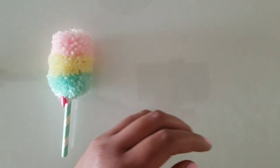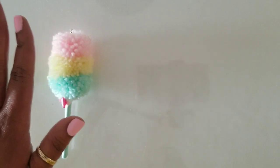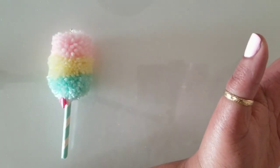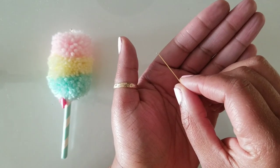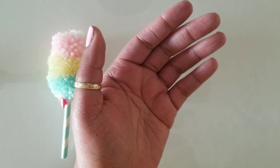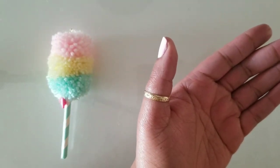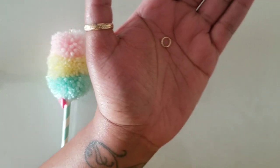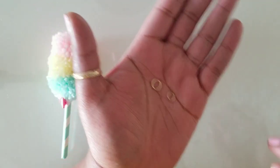We have a couple of pieces I'm going to show you. These will be used if you're turning your cotton candy piece into a dangle. If you're leaving it as just a fun embellishment for friends, you won't need these next items. This is a flathead pin, we also have a lobster clasp, and I use two different jump rings — I use two because I like to see it move a lot.